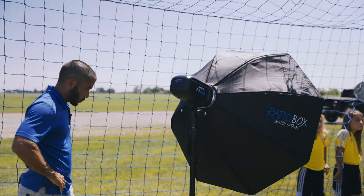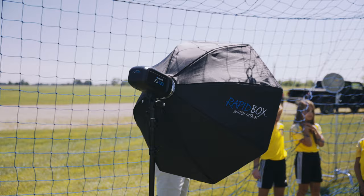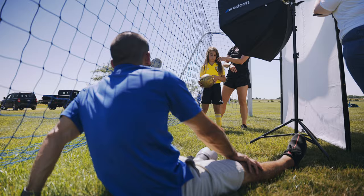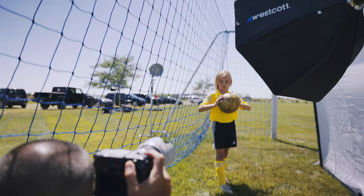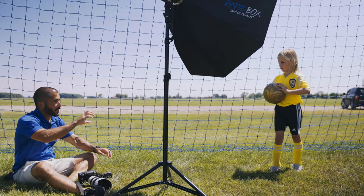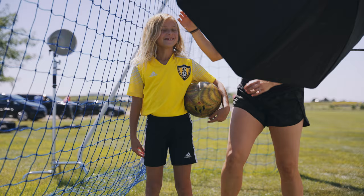For the individual key light, I used a medium octa with no diffusion and a deflector plate in the middle for higher output. Removing diffusion loses some softness but gives more power, which you need on a bright sunny day to underexpose the sky. I shot from about the knees up — I usually don't do full body. I showed the players a few poses and had them pick one and choose smiling or serious. Six girls took about 10 minutes total — it's relatively painless.